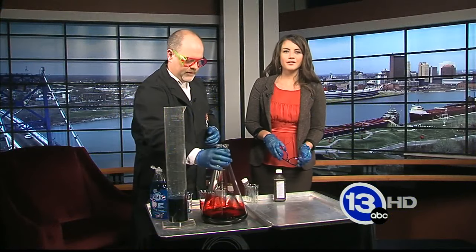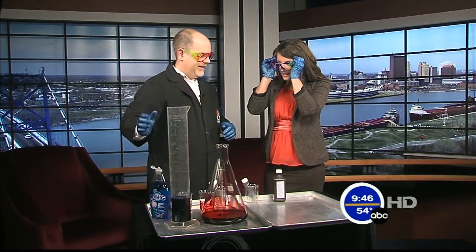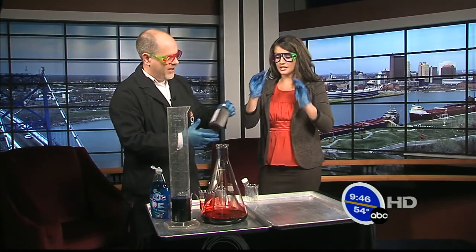It's 9:46 on this Saturday morning — time to have a little bit of fun. Carl Nelson is here from the Imagination Station, and he brought some funky new glasses. Looking stylish! What are we doing today?